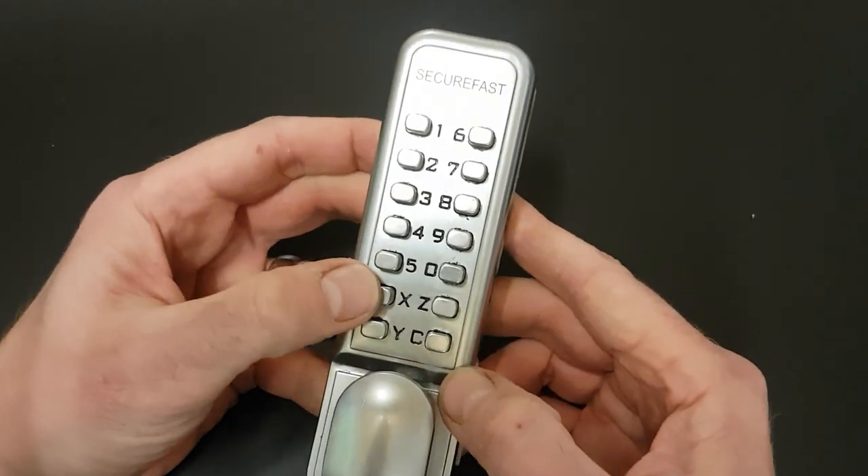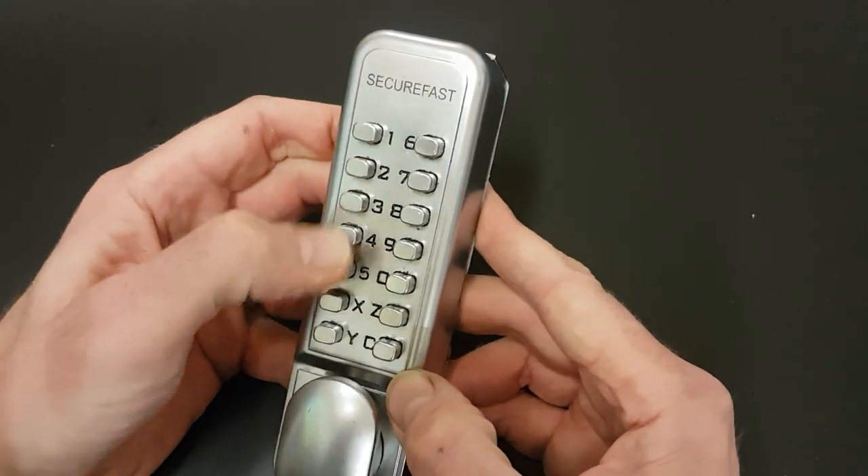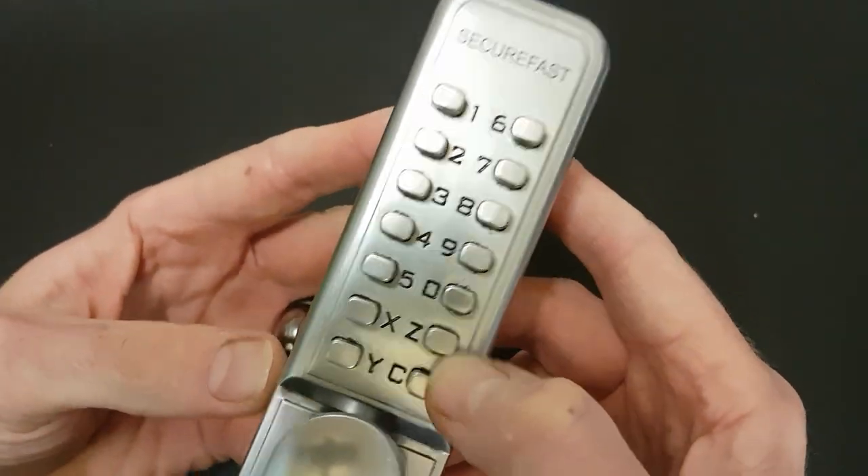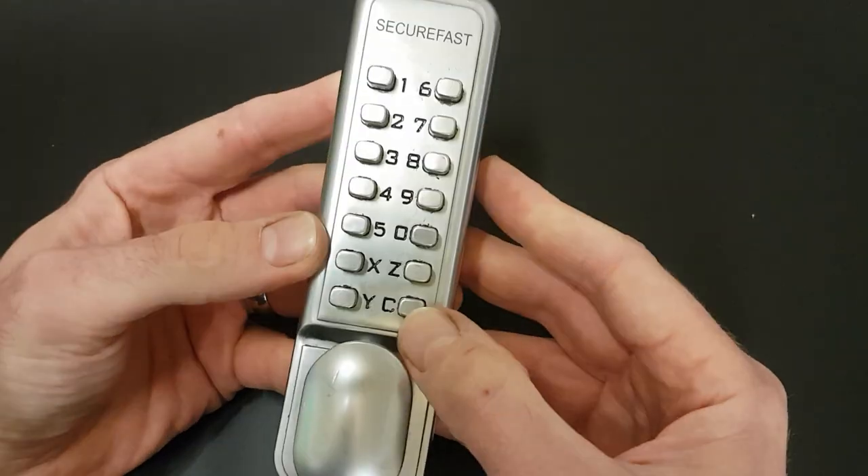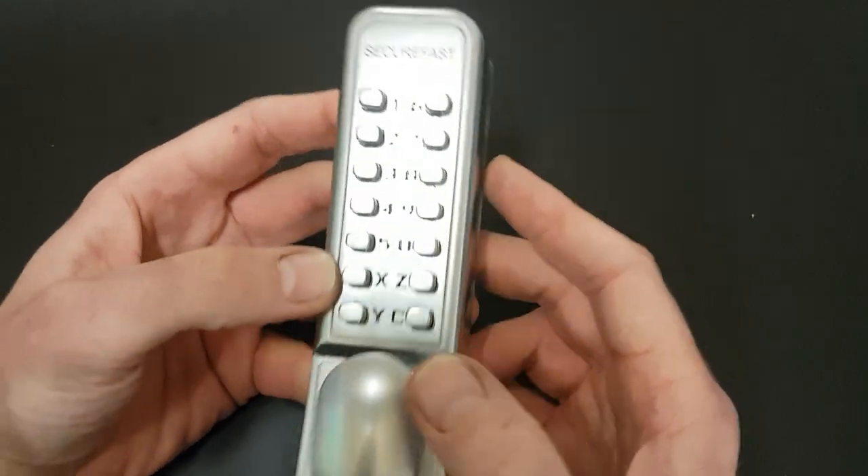I think C is the cancel button. Because if you press the other buttons and press C, you'll hear it reset itself. So I think if you put the combination in and you've got it wrong and you want to try again, then you press that and go again.